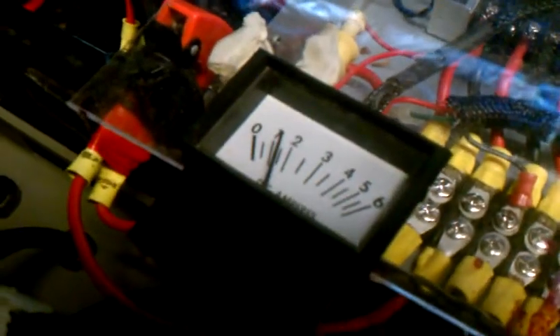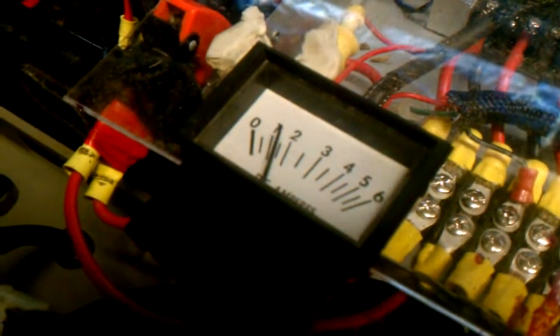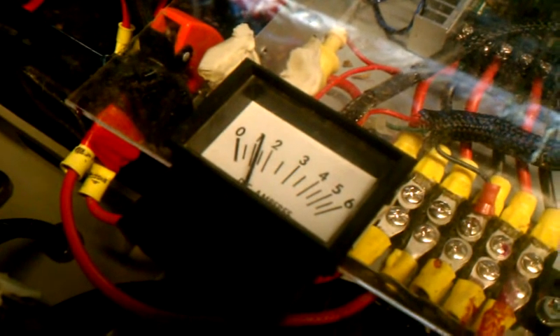Look how tiny that wire is compared to everything else. This charger puts out 5 amps and it's got three stages, so it's smart enough to charge the batteries correctly. It's going to charge a 24 volt load, so now I don't have to use the 12 volt charger that's meant for car batteries, which take a different kind of charge than something like this. I think this will work out a lot better.